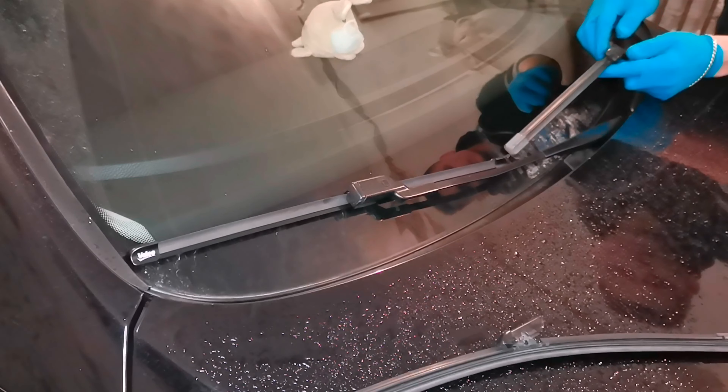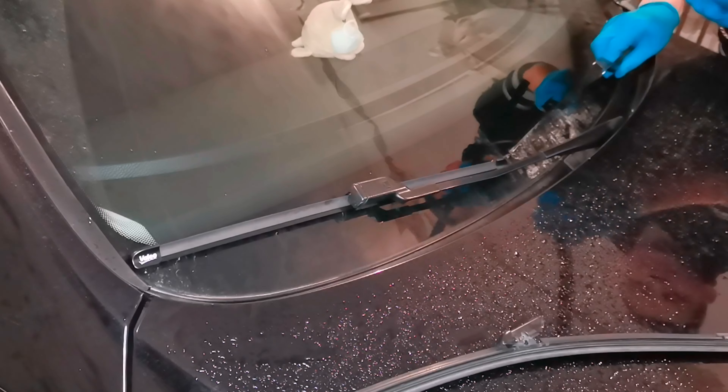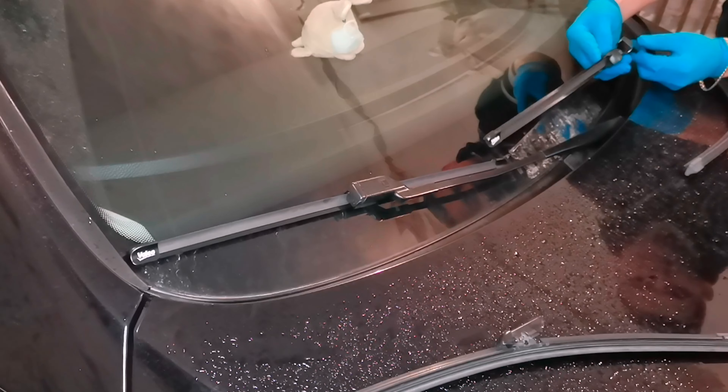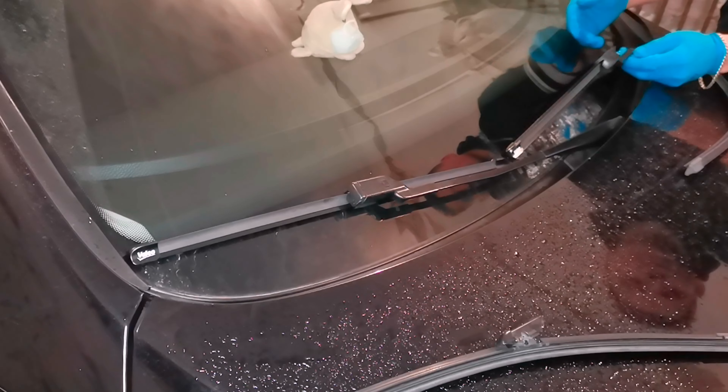And for the second one, you have to do the same thing. Push this button and pull it out. And with the new one, you have to pull it back. Like this.